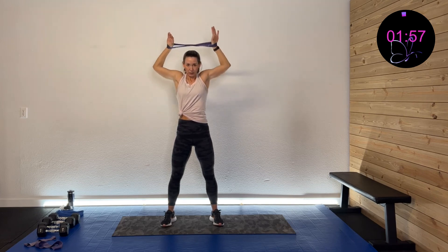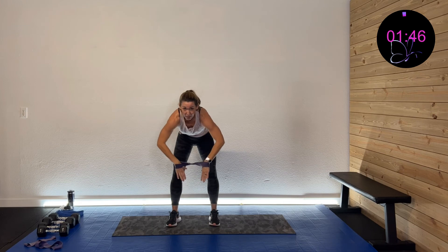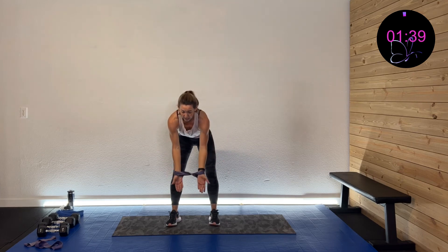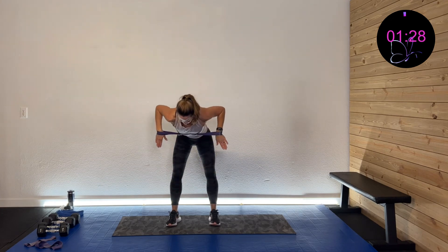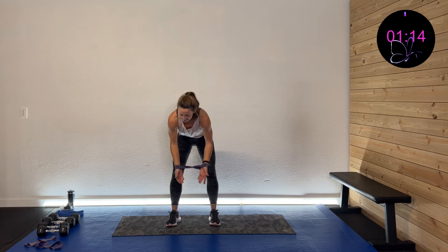Hinge down, pull those palms up, rotating them back, then rotate them over and squeeze out wide — pulling back and squeezing out wide. We're mixing it up to finish out strong. We're getting those triceps, those biceps, that back and that chest with all of this. Come on, 10 more seconds — seeing that finish line and feeling great!